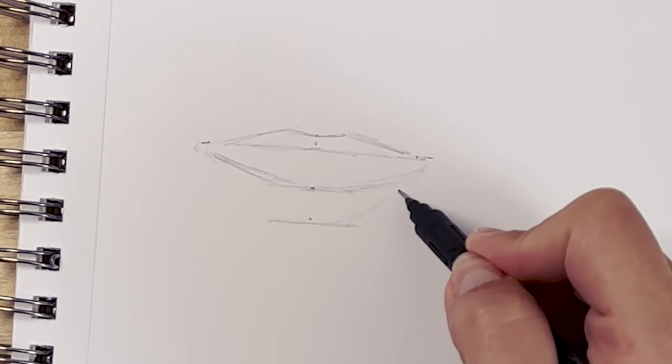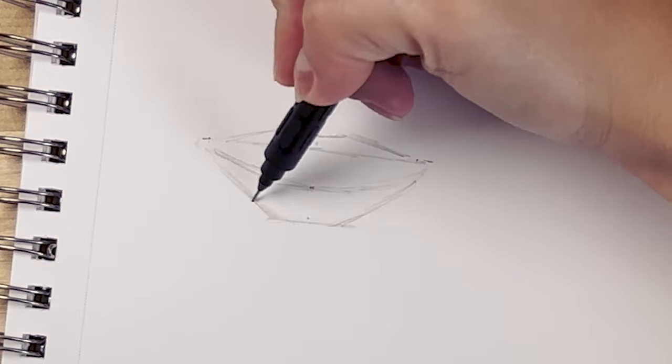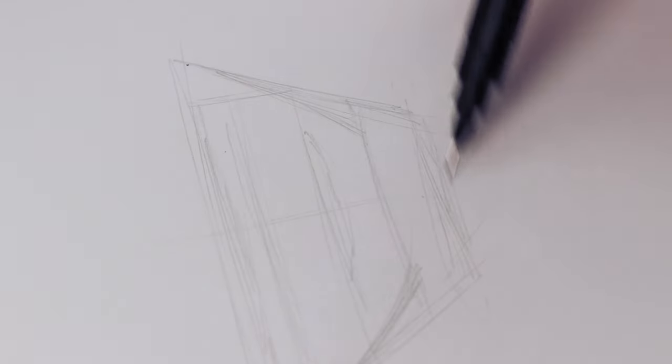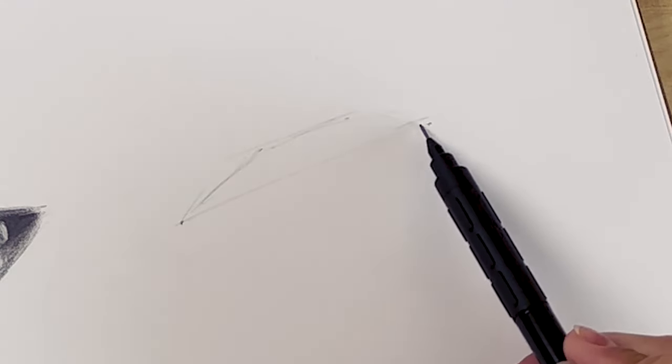This is how you set yourself up for success when drawing faces. If you don't get the proportions right in the beginning, it doesn't matter how perfect your shading, coloring, or textures are — it's gonna look weird. The first thing you need to get right is the proportions.